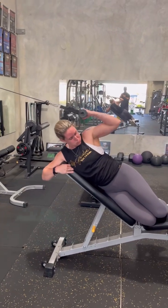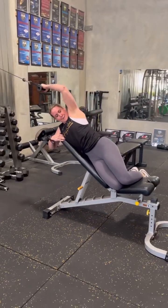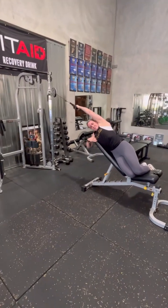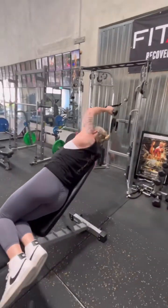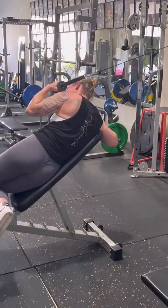All right, let's go. Cobra lap pull down, that's it, good. Big stretch, two, and again, three, that's it, and again, good, four. Elbow to the hip, five, elbow to the hip, good.